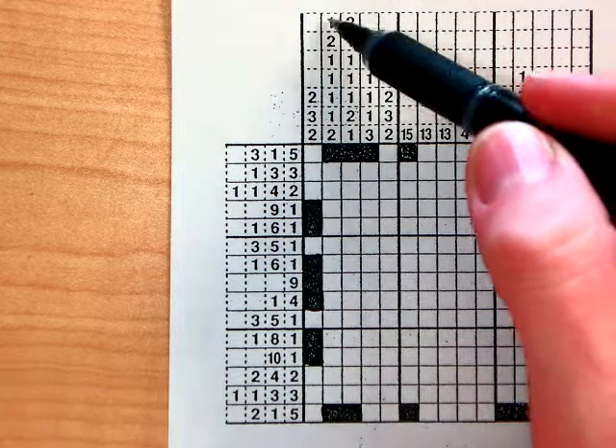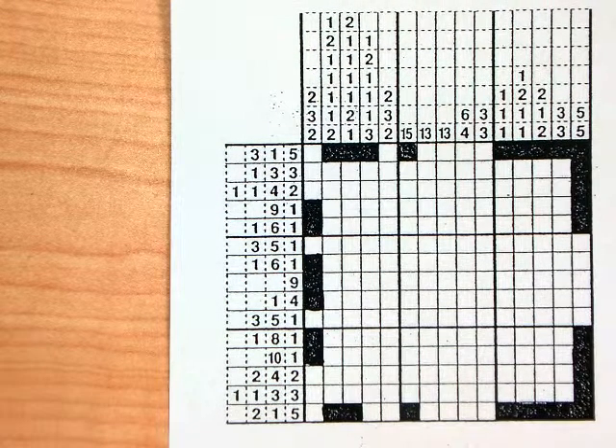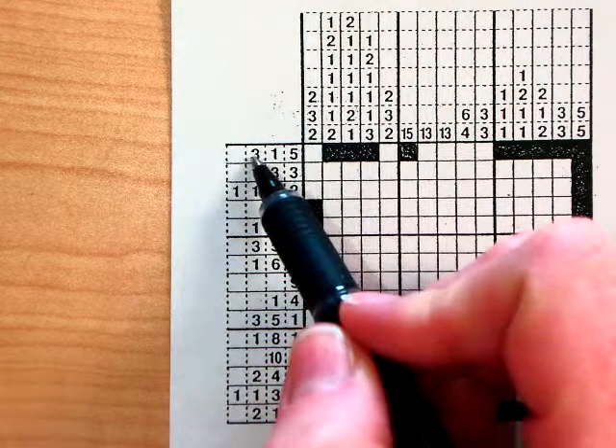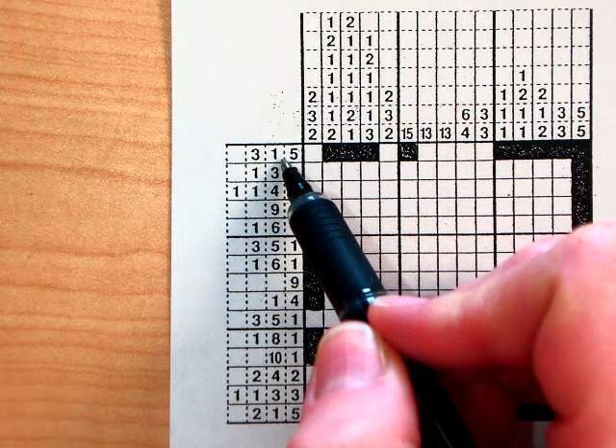The numbers in each row or column tell you the groups of boxes that should be colored in together. So this first one tells you that there should be a group of three, a space, a group of one, a space, and then a group of five.